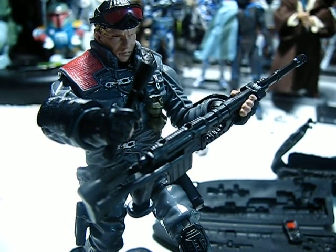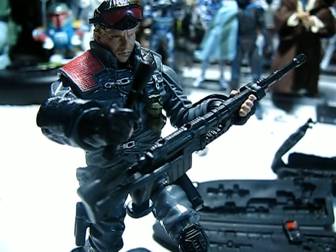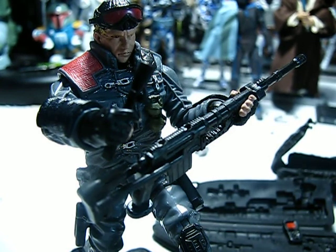Hello again, G.I. Joe Pursuit of Cobra fans and collectors. This is a G.I. Joe Pursuit of Cobra action figure review. This time around I am reviewing the Pursuit of Cobra Low-Light Night Spotter figure.